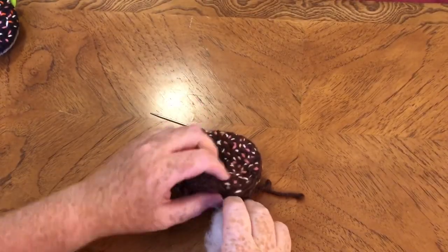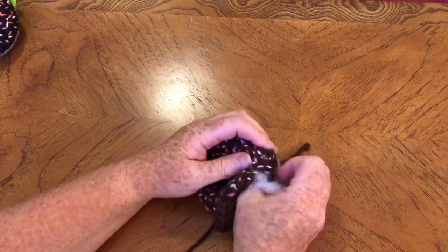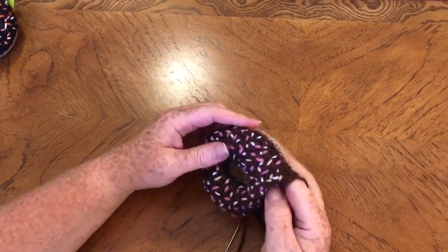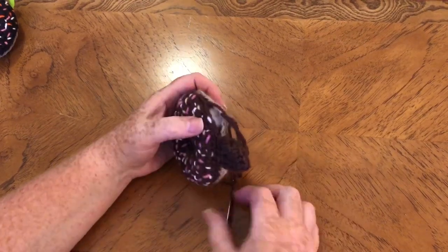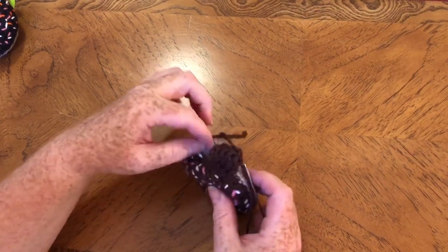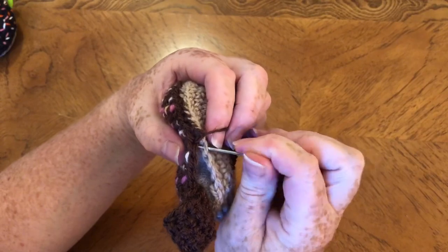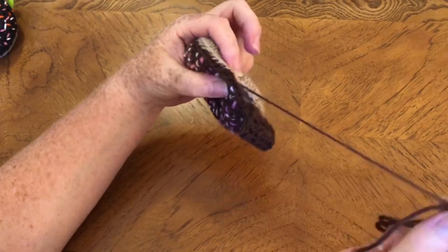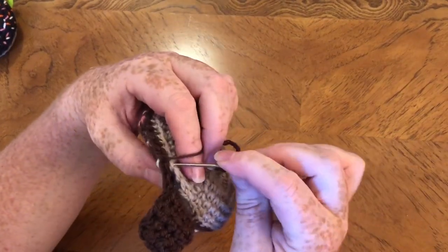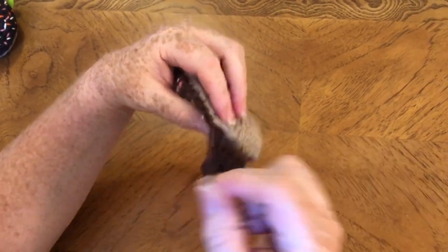I've got near enough all the way around, so I'll just get the rest of the stuffing in and start poking it in, making sure it pushes around so it's all nice and even. I think there's a bit too much on that side — I'll push it along a little bit. Now we've just got to pull it down a little bit and pull that one along so it meets nicely, poke that back in, and then just continue sewing it all up. Make sure it's nice and tight.